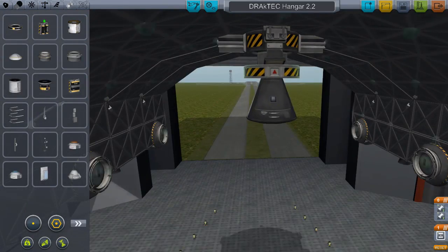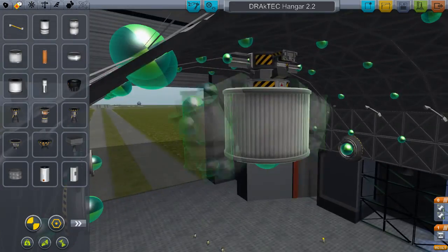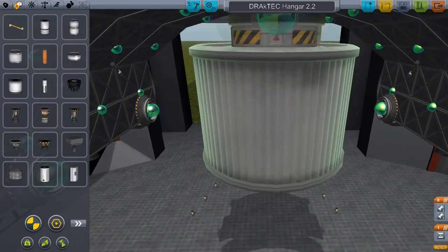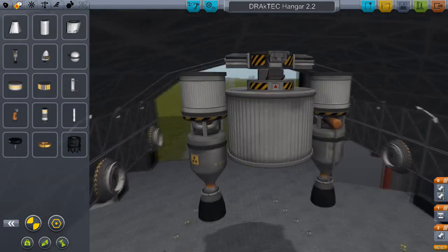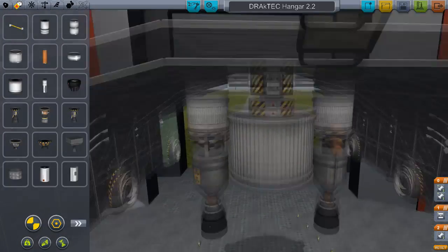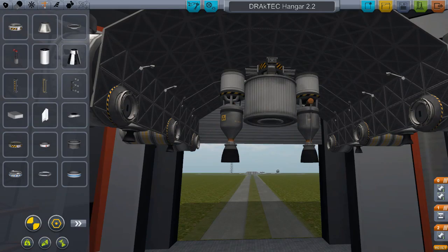Of course, we're going to make a launch stage. We don't need the command module because we have a probe, and putting the guy in there has already proven to be a bit difficult in the past. But there we go — we have engines, we have a launch stage, and we'll add on all the necessary requirements.